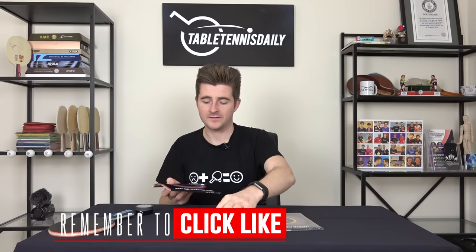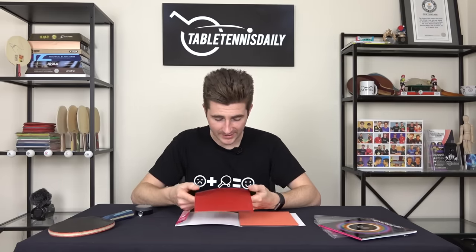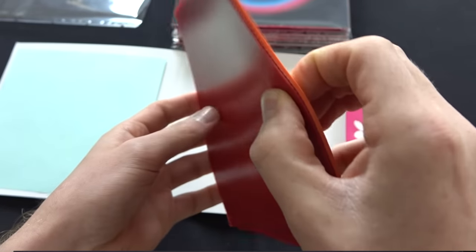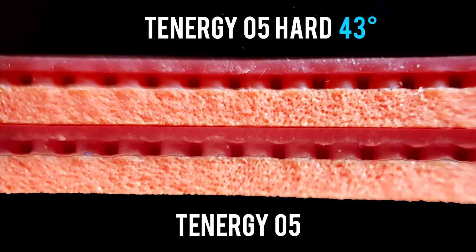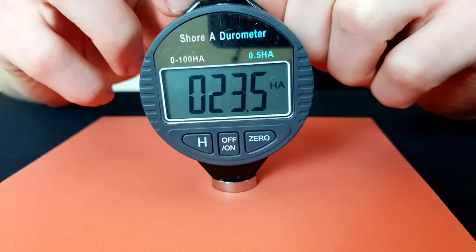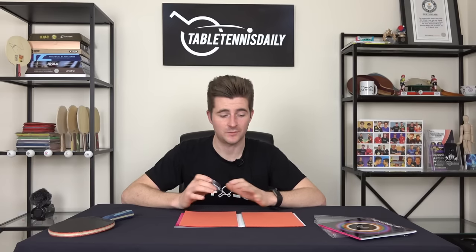Here we have the Tenergy 05 Hard — it's a high tension rubber. You can feel the grippy surface and the spring sponge, very similar to Tenergy 05. The main real difference is the sponge hardness. Butterfly state the 05 Hard is 43 degrees whereas the Tenergy 05 is 36 degrees. In our durometer test we found this very accurate: the T05 measured 23.5 whereas the new T05 Hard measured 28, giving a 19% difference between the two sponge hardnesses — exactly matching what Butterfly state.